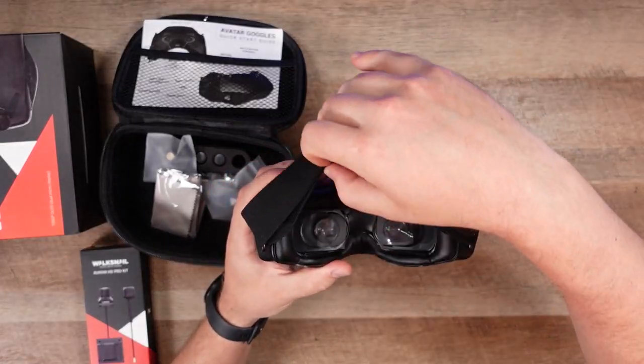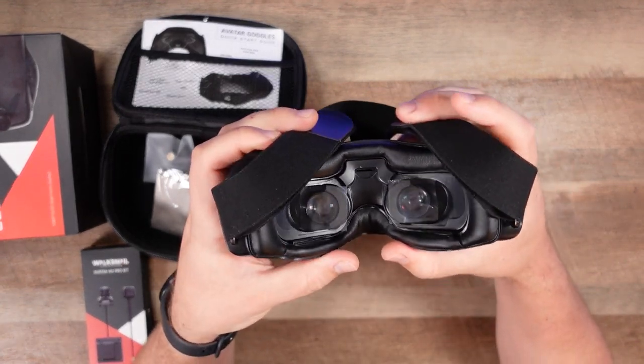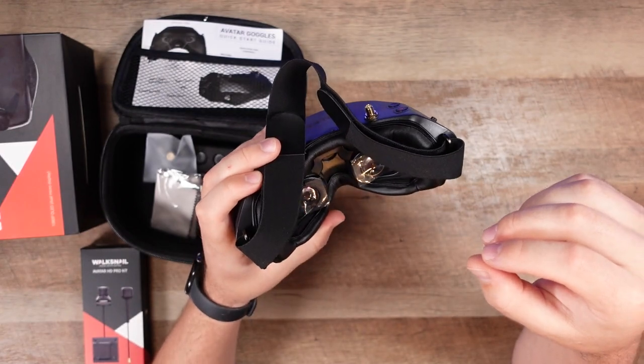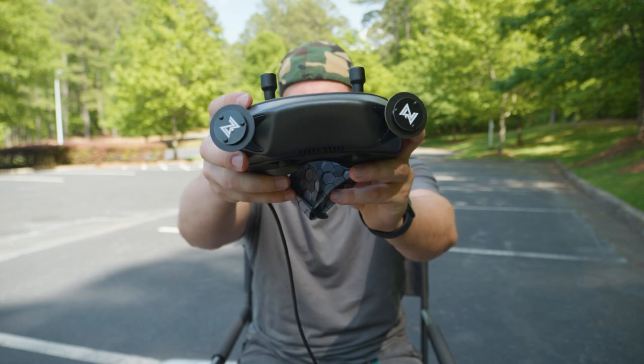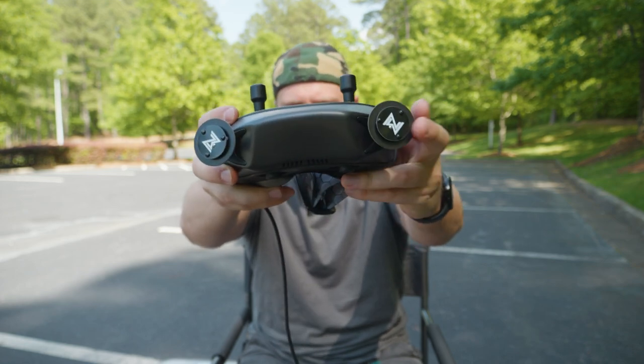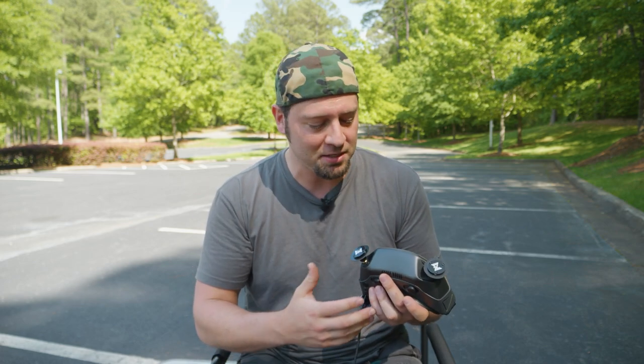The goggles are native 4:3 aspect ratio. You can select 16:9 but you're actually cutting off some usable field of view, so it's better to keep it 4:3. The new Avatar goggles come with directional patch antennas. The original version didn't include them. I've heard these aren't the best long-term antennas, but they'll get you started, and I think it's fair to review the default antenna as part of a system review.